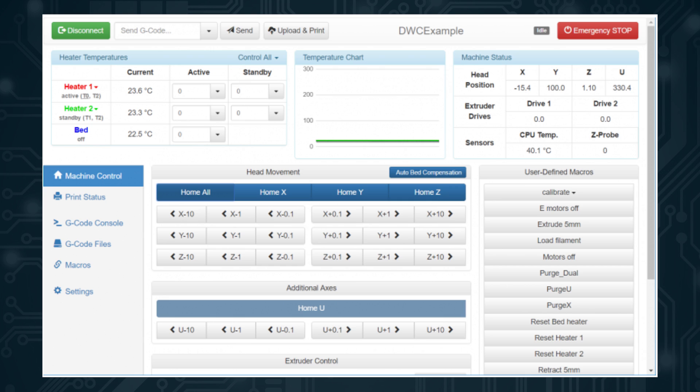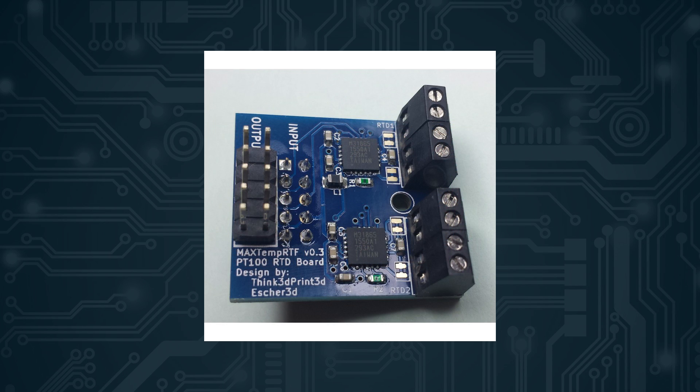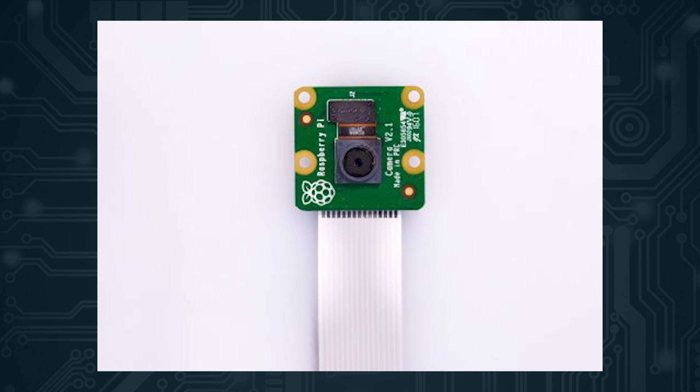Before I get back to that, I want to finish the positives. The add-on and accessory support is very nice — it adds a ton of features like a screen, a PT100 thermistor, a thermocouple board, more drivers, and more heaters. That's basically nearly everything you can think of. The only missing thing in my opinion is camera or USB camera support, so you cannot view your 3D printer remotely without an additional board like a Raspberry Pi, and there is no timelapse or recording feature.